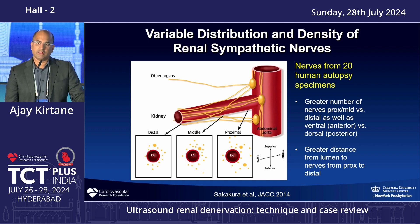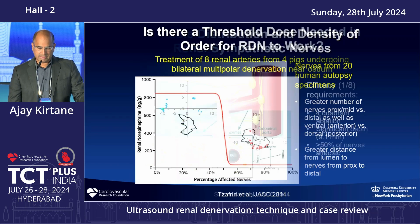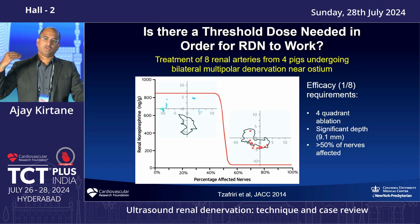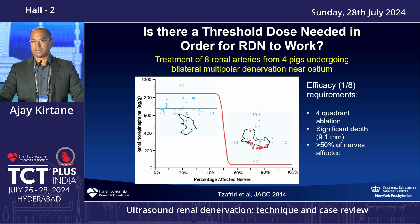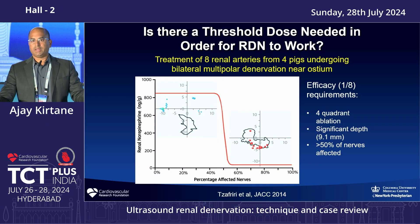With Medtronic you have a slightly shallower ablation pattern, which is why you typically need to go distal into the branches. With ReCor and other ultrasound-based technologies, it's a deeper burn that goes circumferentially as long as there's lumen cooling, but you have to be careful not to be near the renal parenchyma. To decrease blood pressure, you need to denervate a sufficient number of nerves. The body has many compensatory mechanisms, so ablating only a few nerves won't overcome them.